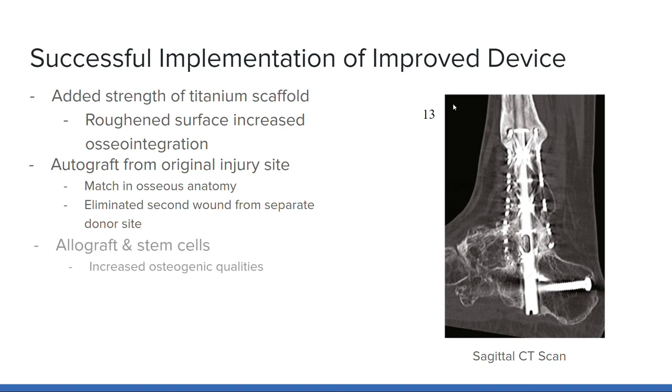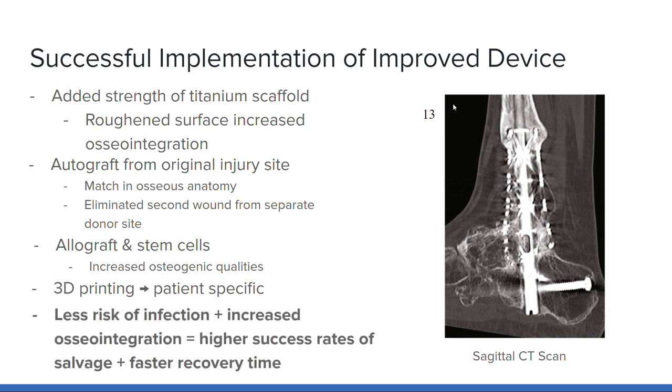Taking the autografts from the original site of injury ensured a match in the osseous anatomy of the distal tibia, which increases the chance of a successful reconstruction of the correct shape and eliminated a second wound at a separate donor site. Additionally, the embedded stem cells in the allograft promoted osteogenic qualities for faster and stronger bone growth. Lastly, the 3D-printed fabrication allowed for the creation of a patient-specific custom implant that matched the patient's bone geometry and perfectly fit at the site of the injury, decreasing chances of non-unions, incompatibility of bone and implant geometry, and device misalignment. Overall, the new device design decreased chances of infection while increasing osseointegration, resulting in successful salvage of the foot and ankle at a faster recovery time.